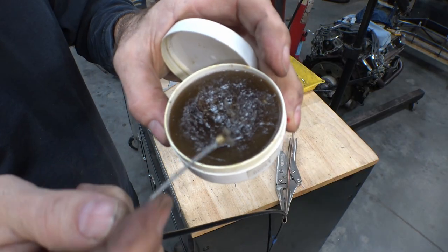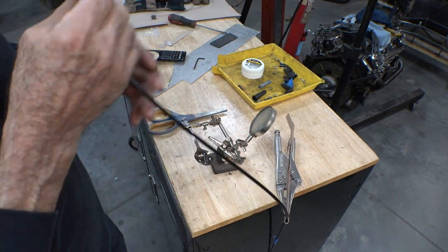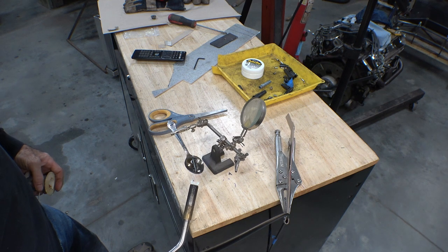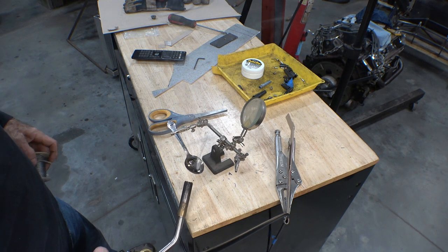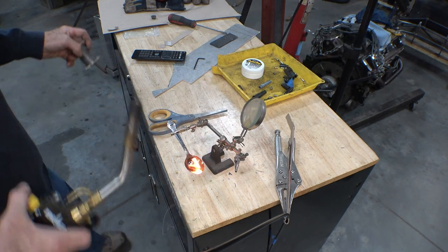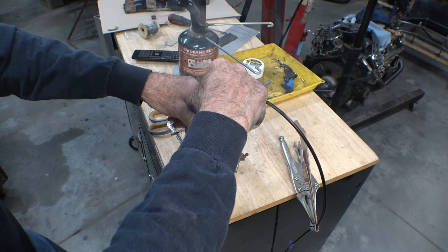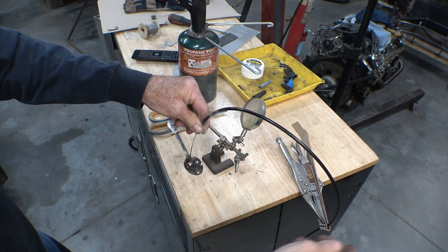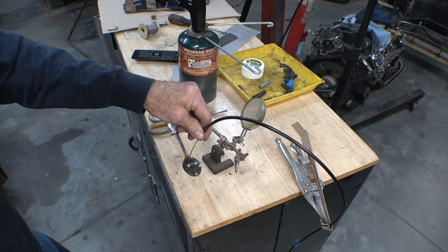Got it frayed out real nice with a little bit of flux already on the end. Should work well — worked good on the last one anyway. I've got a little bit of solder laying in the spoon with a little bit of heat underneath it. And presto, it melts. Looks like almost enough solder. Dip the end into it — she sucks right up into there. Try not to wiggle it around too much; get my arm out of the way and let it cool off.